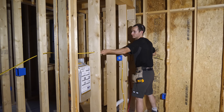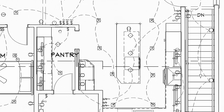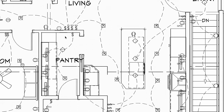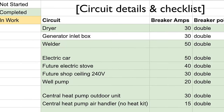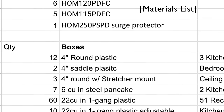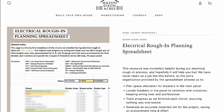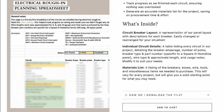Before jumping into it, a quick disclaimer that we aren't electricians, but we did do quite a bit of research and planning on paper before taking on this project. We created a spreadsheet which proved to be a really valuable resource to organize the details of every circuit and tackle the job without forgetting anything. It also made figuring out our materials list way easier. If you want to get a copy of this spreadsheet and our materials list, it's available on our website — check out the link in the description or pinned comment.